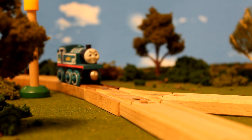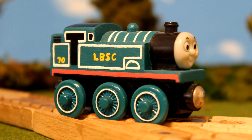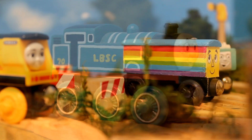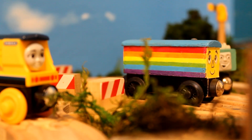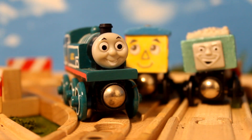I made this custom using Folk Art Multi-Surface Satin Paint, Sharpie Extra Fine Multi-Surface Acrylic Paint Pens for the details, and some clear nail polish for protecting the coat of paint on the wheels. All in all, a pretty straightforward and really fun custom.